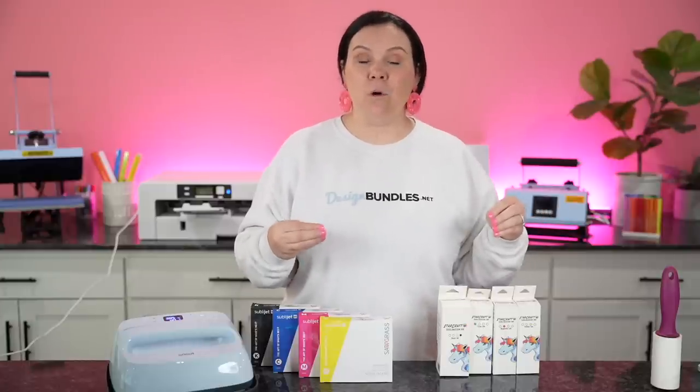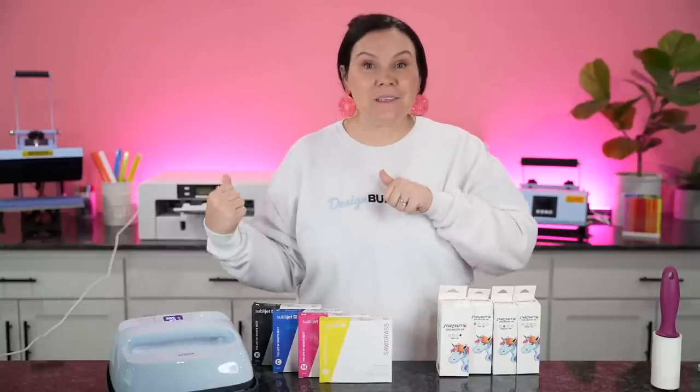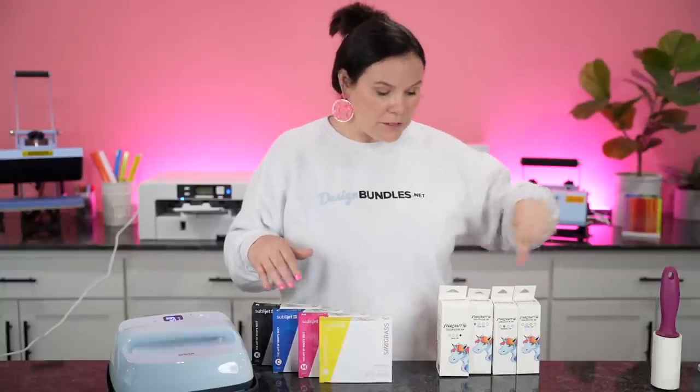If you're frugal about printer spending, a Sawgrass SG500 can cost right around $600 out the gate, but that includes the inks. Converting an Epson can cost around $200 to $300, not including the ink. With the Sawgrass, they have a print manager that controls how much ink you need for a t-shirt versus a hard substrate — you don't get that with Epson. The Sawgrass also continuously cleans itself so you don't have clogged lines, whereas you'll need to do that manually with the Epson. If you do decide to go Epson, I recommend going with the StarCraft ink — I've put several head to head and StarCraft was the best.